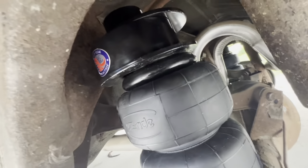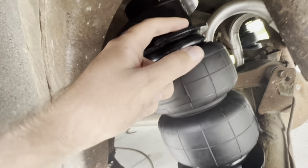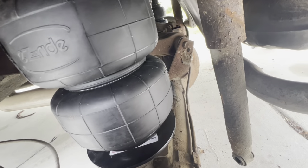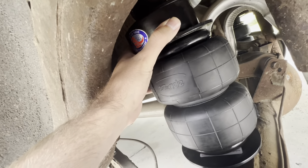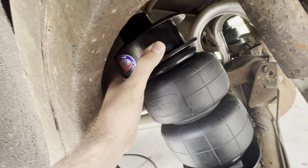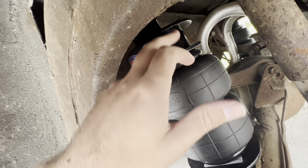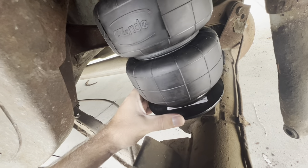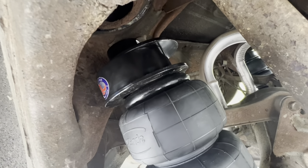When you turn the bag assembly, all the angles and clearances change, so you can arrange it where you want it. Lower the jack down, make sure everything stays in place, loosen it up, hold it all together while removing it, then tighten the nuts or bolts down. Once this piece is where it needs to be, it goes on permanently — then we'll raise it up again, do one more fitment check, slide it where we want it to be, and tighten the bolt underneath with the large washer.